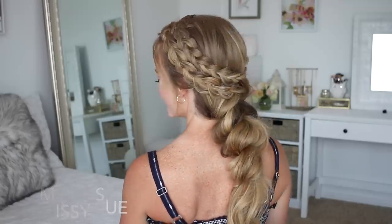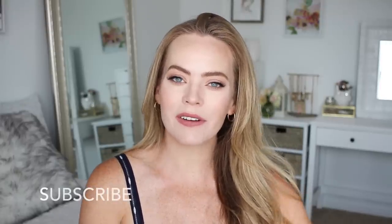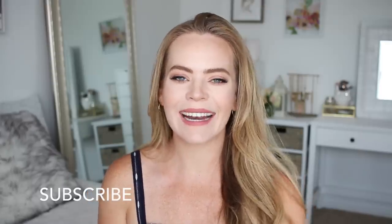Hey everyone, it's Missy. Thank you for watching. Today's tutorial is from a picture I posted on Instagram. Many of you asked for a tutorial so I thought I would go ahead and film that for you today. Make sure to follow me on Instagram if you want to vote on future videos. Be sure to subscribe as well so that you'll be notified whenever I post a new tutorial, and let's get started.